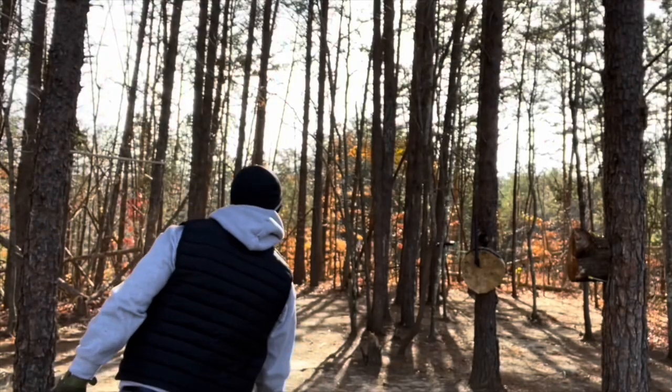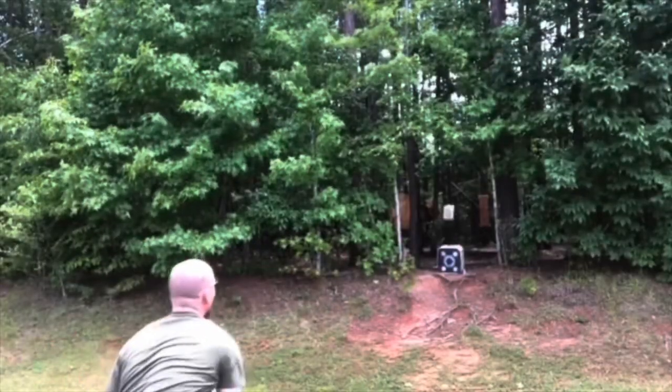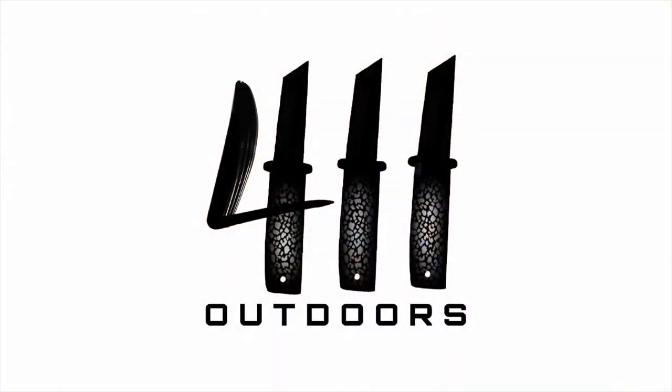All right, everybody. 411 Outdoors is going to be 411 Indoors today. We're going to be doing a Smith & Wesson Folding Knife Showcase. Stick around. I hope you're doing well, my friend, and I hope you find this video helpful and resourceful. Let's get rolling looking at some knives.